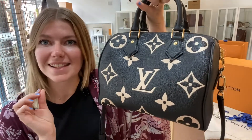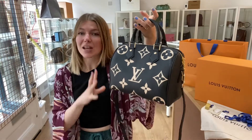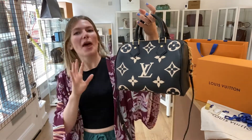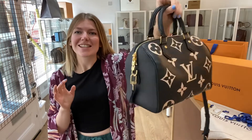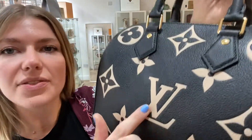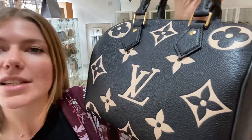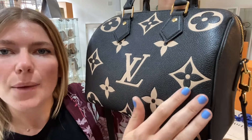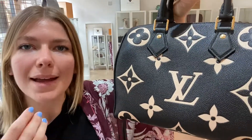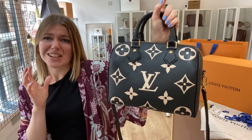How incredible is this? I love this! It is stunning, it's so fun, it feels youthful without being childish. It's just gorgeous and the colours are amazing. It's an off-white — it looks different in different lights, so it looks cream and then sometimes it almost has like a blush hue to it. It's just a really beautiful colour.